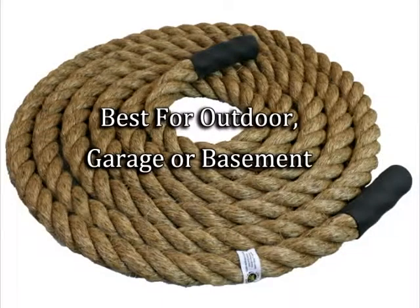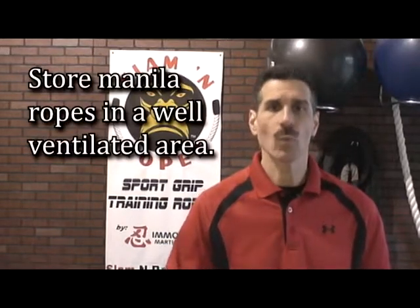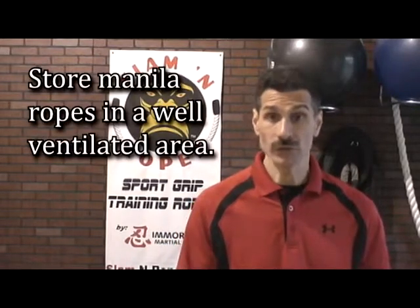A manila rope should predominantly be used for outdoor, garage, or basement type training where it's an area you can sweep up or you don't mind if the rope fibers shed. Also, manila ropes are treated with a natural mineral oil that can put off an odor, so they shouldn't be stored indoors in a closed area but in a well ventilated area. With use, that odor will dissipate and the rope will shed less.